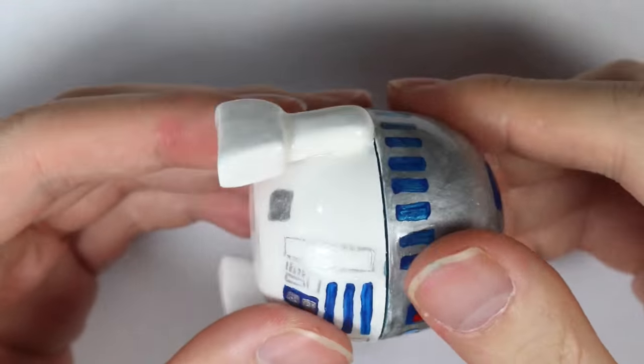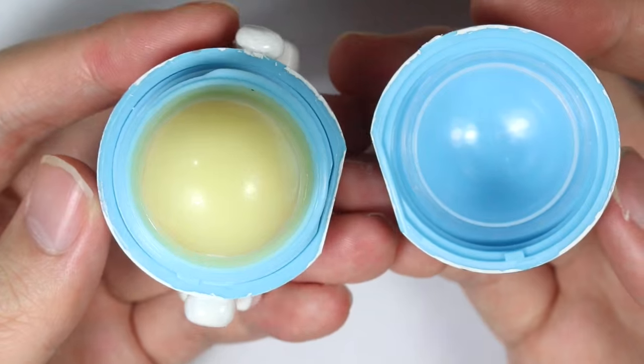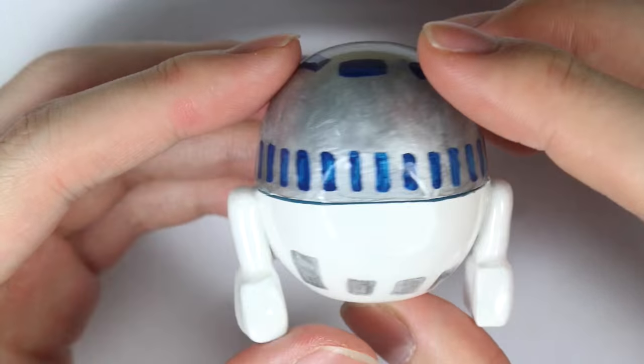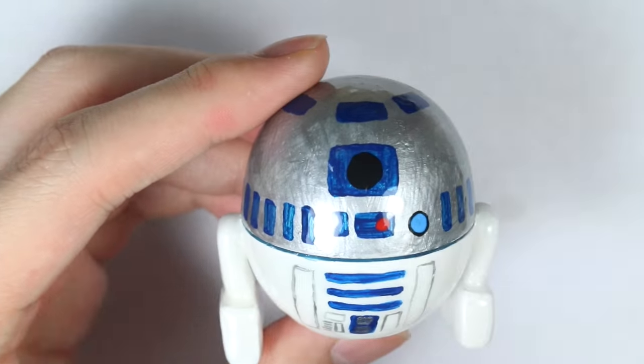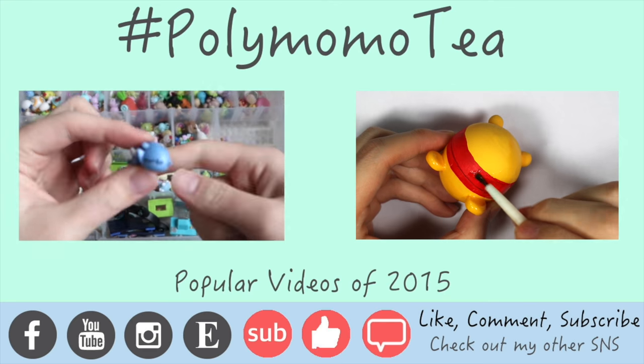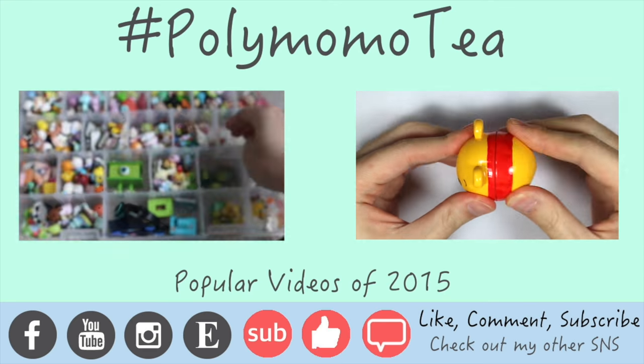Here is my final product and as you can see it has an R2D2 look to it. I'm super happy with how it turned out — it's so cute, and the fact that it stands on two legs by itself is so adorable. If you like this video, don't forget to like, comment, and subscribe. Thank you!